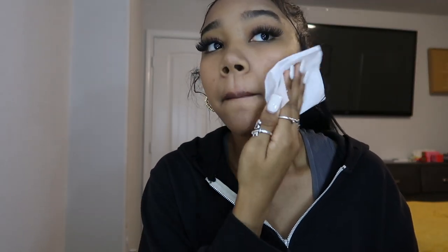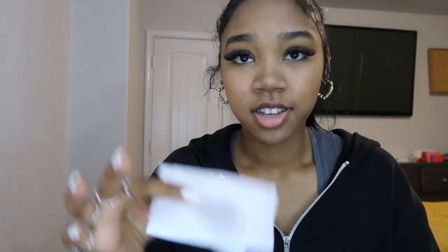Next, I'm putting some water on my cheek to test if the foundation is waterproof. I'm dabbing water all over this side. After dabbing it off, there's nothing on the tissue — it's literally blank. The water was there and I still have the foundation on my skin. I think that proves this foundation is waterproof.